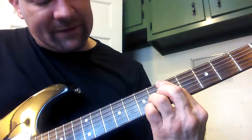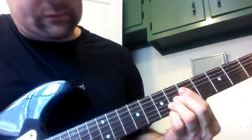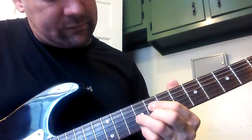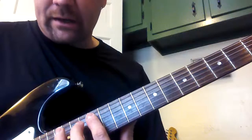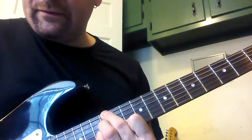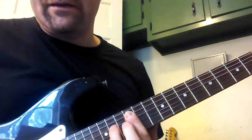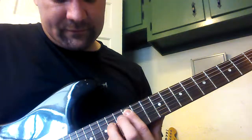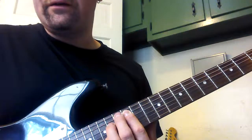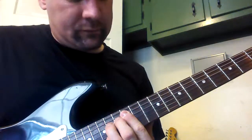For the A altered, you can either do a sharp 5 — here's your 7th chord, just take the 5 and move it up a fret — or a flat 9 on the 1st string. Or up here: here's the E on the 6th string, 12th fret, here's the flat 5. And then A — for example, here's an A7 at the 12th fret with a sharp 5, or a flat 5, or A7 with a flat 9 at the 13th fret.